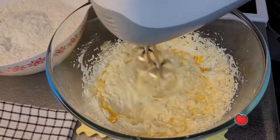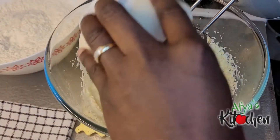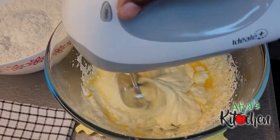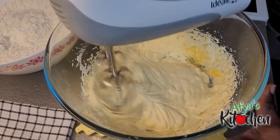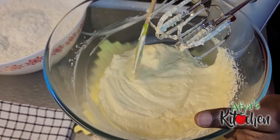There is one problem we have with our flour here in Finland — we really don't know whether we are using soft flour, hard flour, or self-raising flour because they are all labeled in Finnish, so sometimes it is very very challenging.